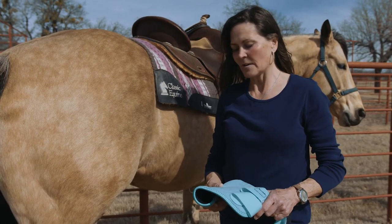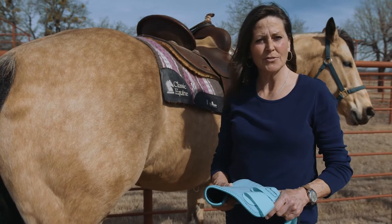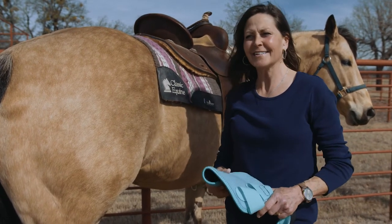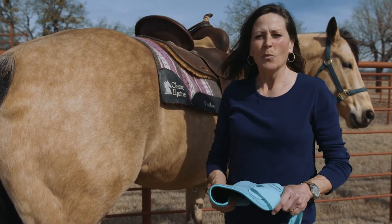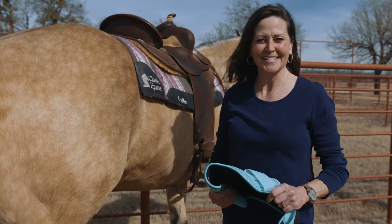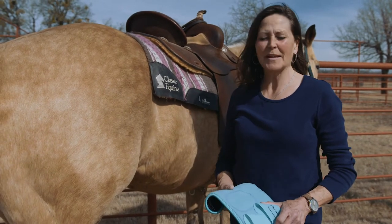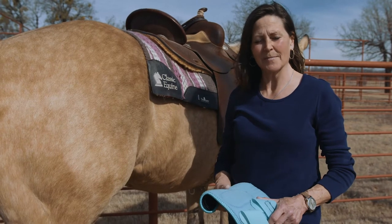I kind of forgot about it all summer long, and this fall I happened to call Classic. I mentioned the fact that I tested these boots all summer — whatever they are, they're awesome. Come to find out they're the Legacy 2s. That's what they were — the prototype for the Legacy 2. Couldn't have been happier; they were absolutely awesome and I couldn't wait for the Legacy 2s to come out.